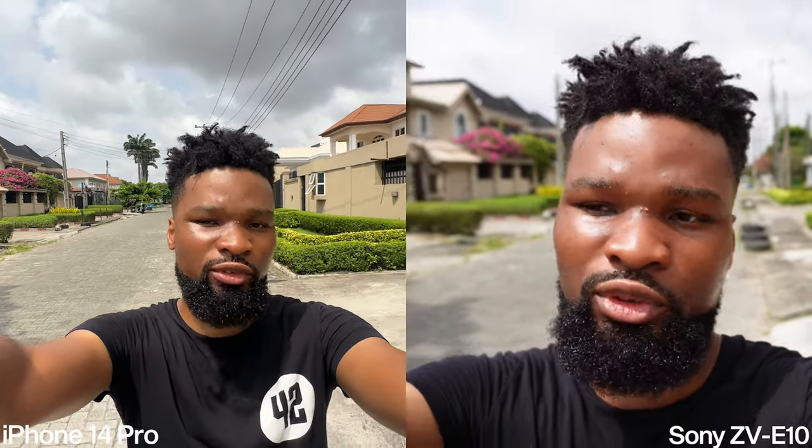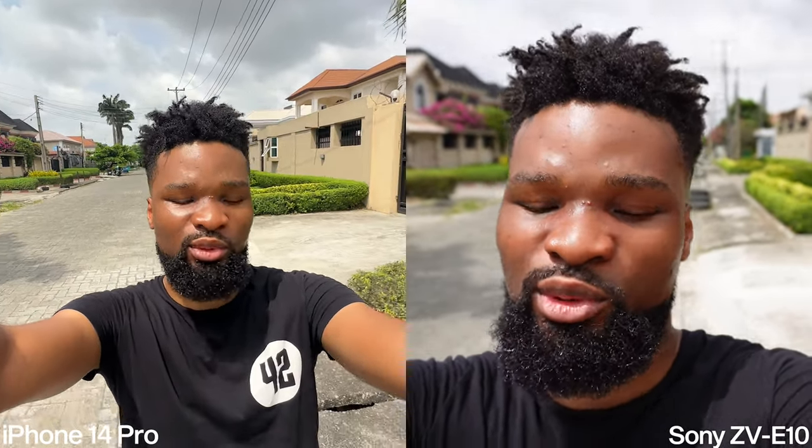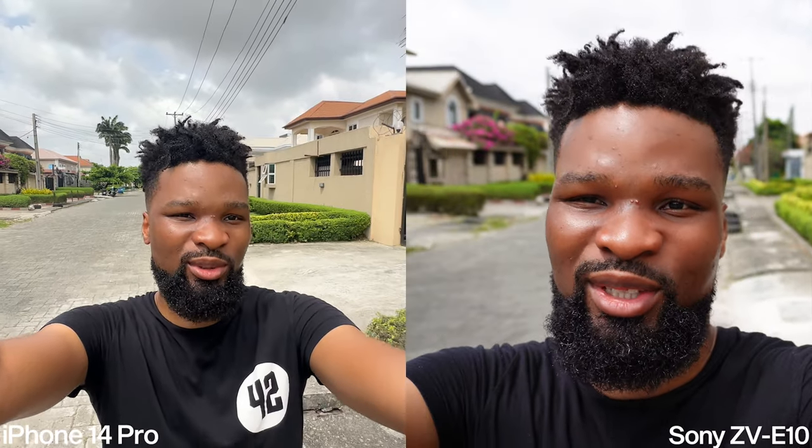You don't want to use manual focus, and whenever you lock the exposure it also locks the focus on the iPhone — which I don't like. Also, the ultra-wide lens can only be used in regular video mode, not in cinematic mode. In cinematic mode you can only use the main wide lens (1x) and the telephoto lens.